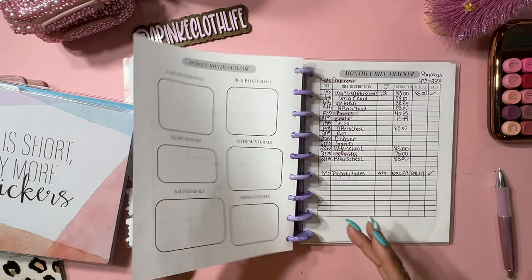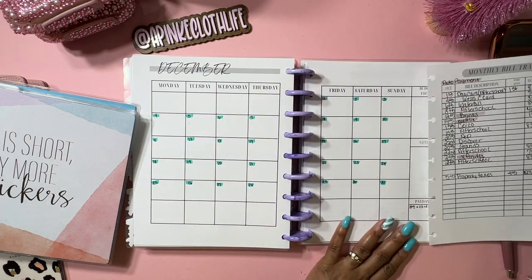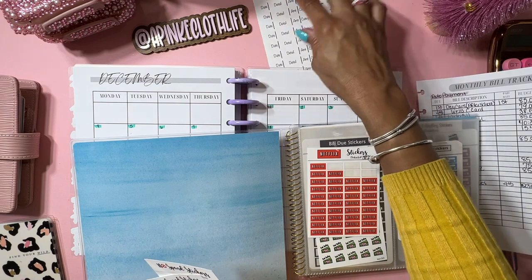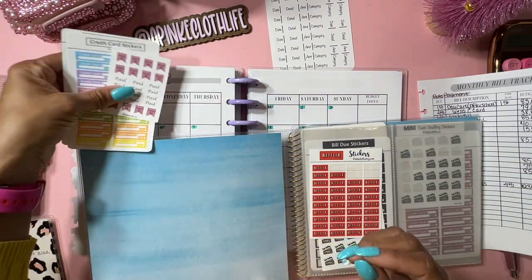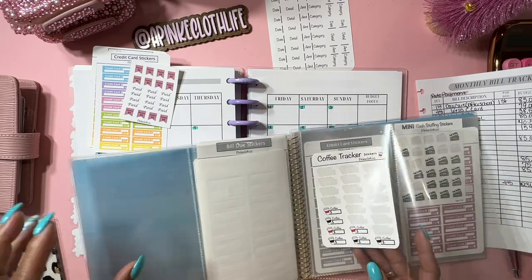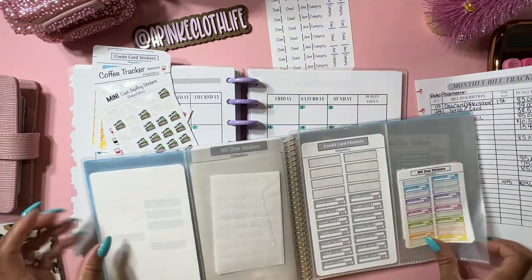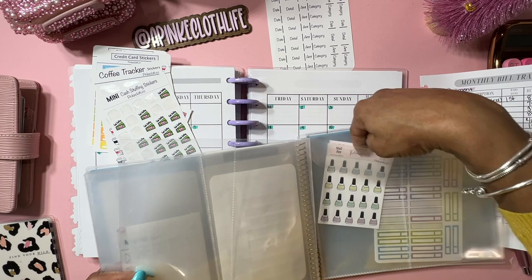I'm going to pop this out so I can use it as my little cheat sheet for putting my stickers on my budget book. You don't have to use stickers - some people like stickers, some people don't - but I like to use them because I just like fun stuff. Let's see what we've got here - I'm trying to figure out which Netflix one I should use. Oh, here are my coffee trackers - I use these to track my eating out and coffee. We've got mini payday stickers too.